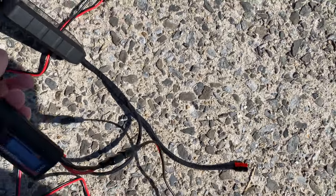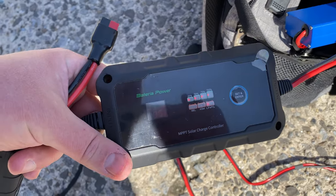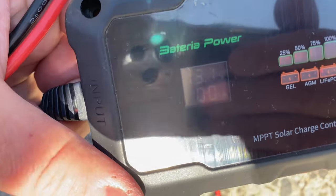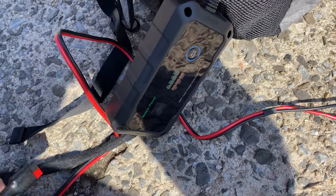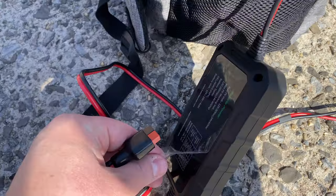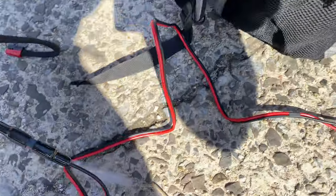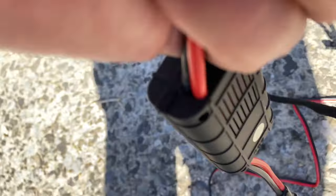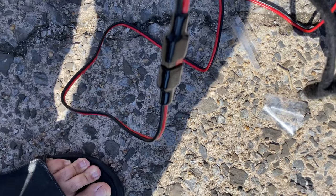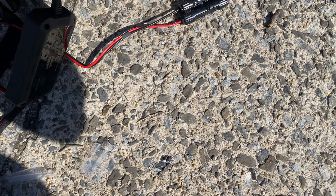So now we connect this charge controller — it's a 20-amp MPPT 12/24 charge controller. Let's pull off the cover — there you go. I've made everything into Anderson connectors. This charge controller did not come with these Andersons, I just connected them myself. I find them more convenient. Now let's connect it and see how it charges.